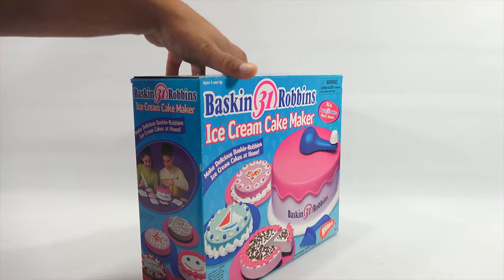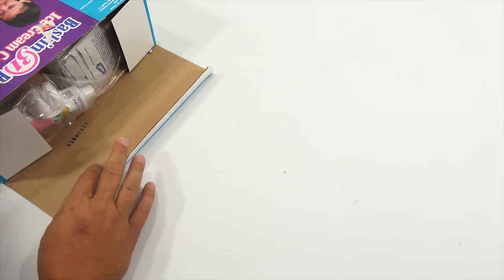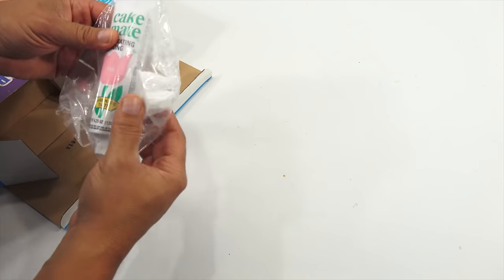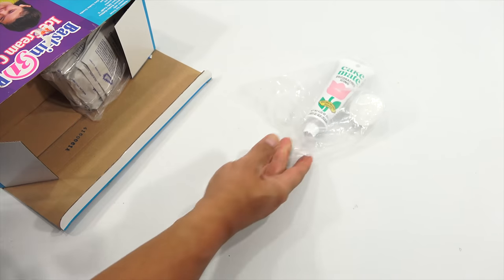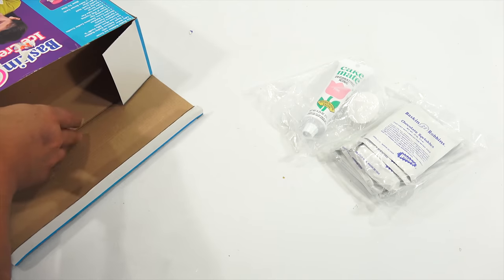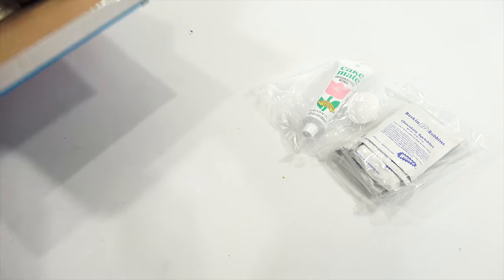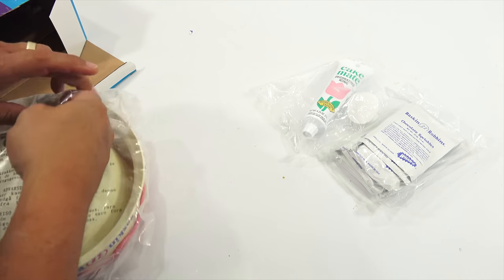Let's see what we have. There is one tube of pink frosting and four tips - that's actually a nice big tube to get in the set. And then all of the mixes.